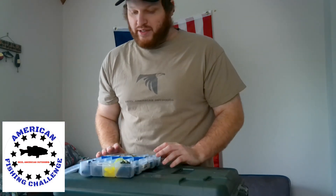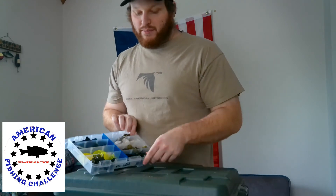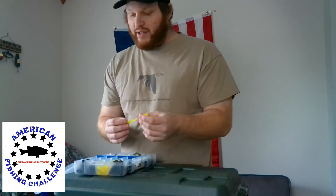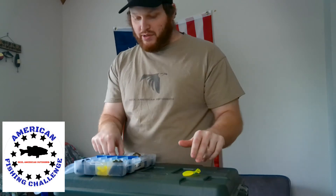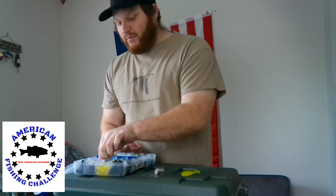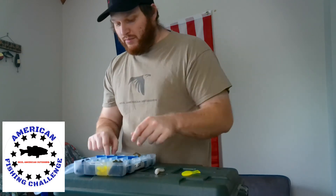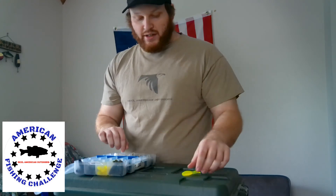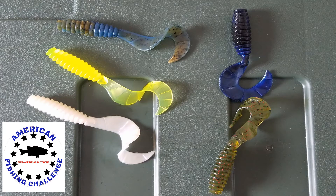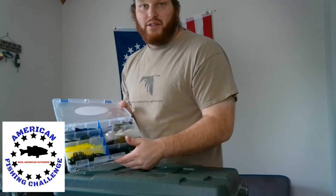Coming in at number two is not only my second favorite bait from them, but also one of my top favorite trailers, and that is their Grub. It's got plenty of different colors. Usually I just match it to whatever swim jig, chatterbait, or spinnerbait I'm throwing. A lot of times I'll use the chartreuse, pearl gets used a lot for white, and my favorite is the kitchen sink if I'm using a green pumpkin bluegill perch type color. They also have standard green pumpkin, black, blue, watermelon, and watermelon red. You can use hog tonic to give your moving bait a little scent. Coming in at number two with all the different variety of colors is the Grub.